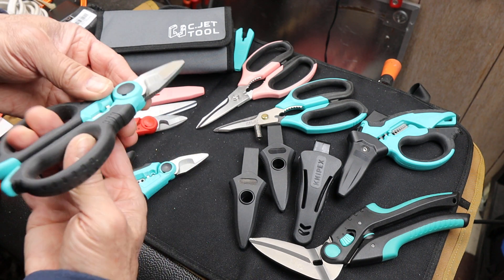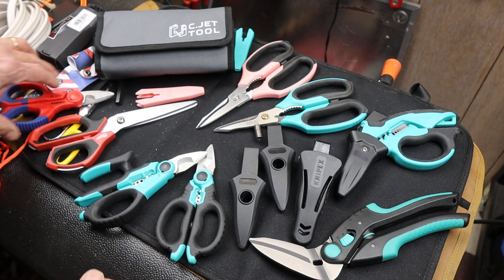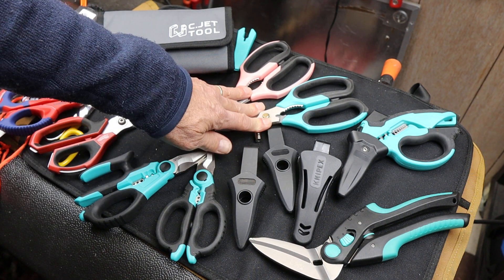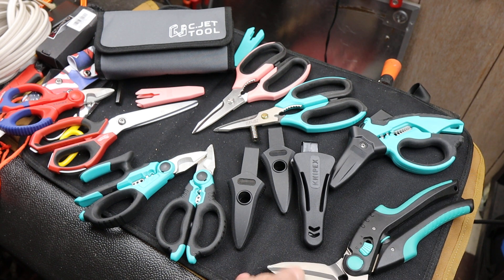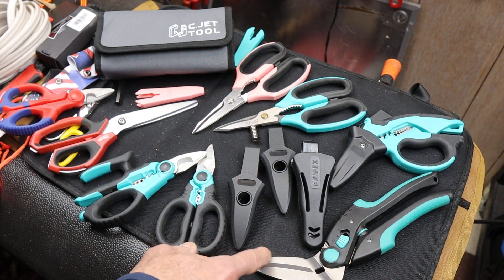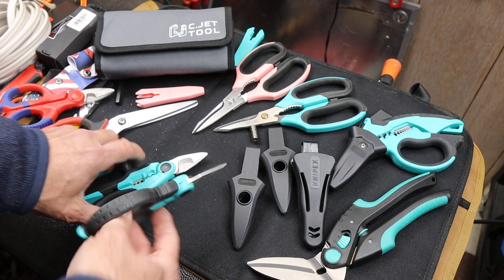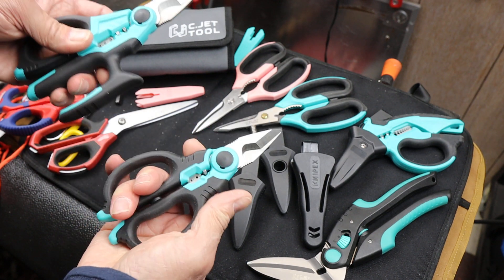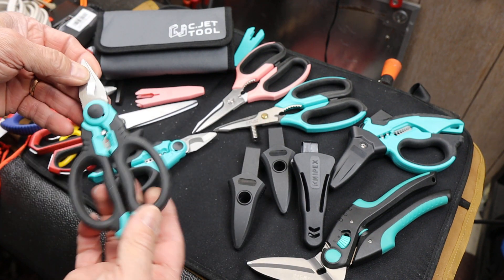It's just an interesting company. This is their entire product line sitting right here — some kind of kitchen shears, stripping angled shears, cardboard cutting, and they do have a smaller one of these somewhere. And then these two smaller ones. They sent me these because they said I needed the entire product line, and I'm glad they did.